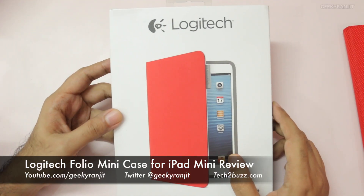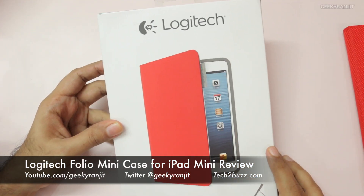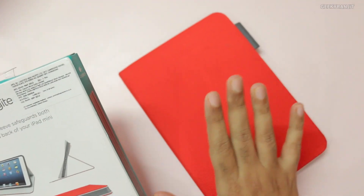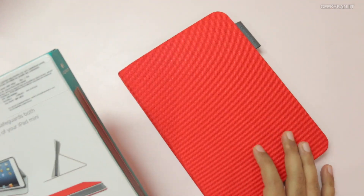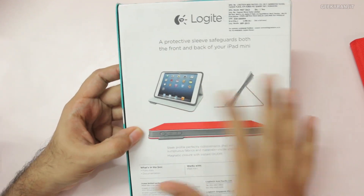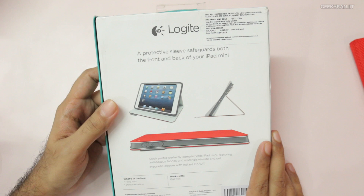Hi, this is Ranjit and in this video we'll be doing the review for this Logitech iPad case for the iPad mini. I have applied it on my iPad and been using it for a week now. Before that, let me show you the box — this is how the case looks.